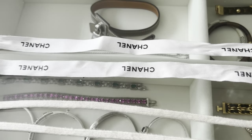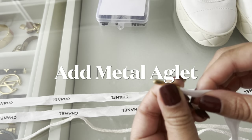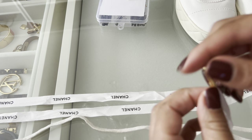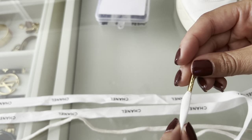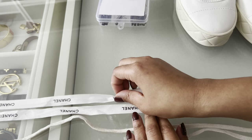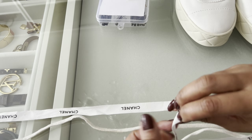Next, you want to measure your ribbon to ensure that it is as long as the shoelaces that you take out of the shoes. Then you're going to add the metal aglet to one end of the ribbon. As you can see, I've already added this to one end.